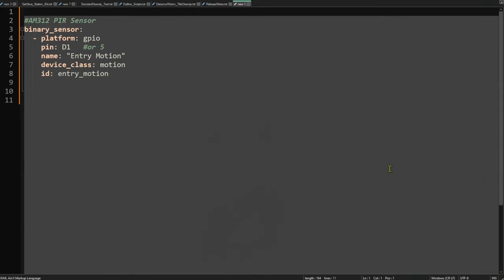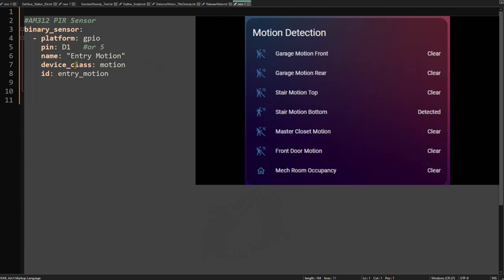Adding the PIR sensor to ESPHome is just as easy as wiring it up. We simply add a binary sensor, give it a platform of GPIO, indicate which pin we're using for the data signal — in this case D1 or GPIO5 — give it a name that will appear in Home Assistant, and optionally a device class of Motion. That way it will show up with the right icon and display 'detected' or 'not detected' on dashboards instead of just on or off.